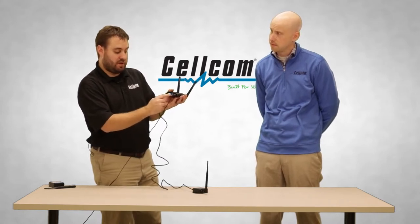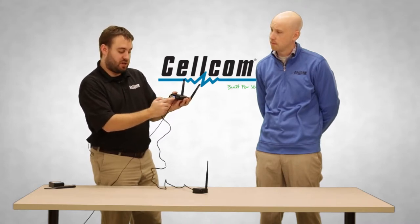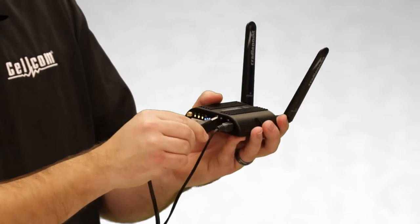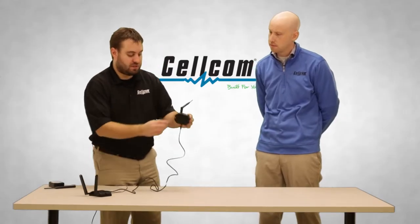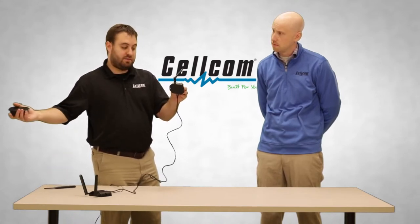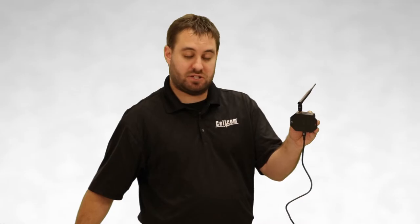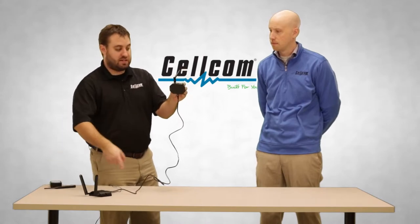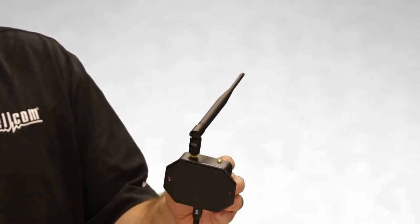If you want to see the signal strength as an assigned value, you can go onto the cradle point UI and see that value. These bars, very much like on your cell phone, will indicate the signal strength. Plugging in the USB adapter here provides power to the Cellcom IoT gateway. If you look at the IoT gateway, this light will be green. If a sensor starts to send data or readings to this device, the gateway will flash to indicate it's receiving messages and alerts. You'll know information is being received on the gateway and sent up to the cloud, and on your device you'll be able to receive those alerts or run reports on whatever you're trying to view.